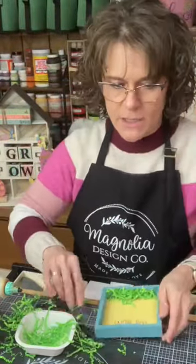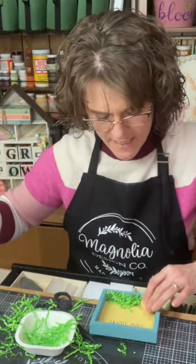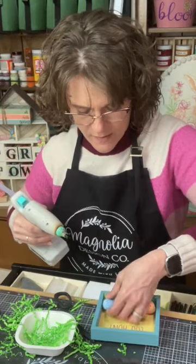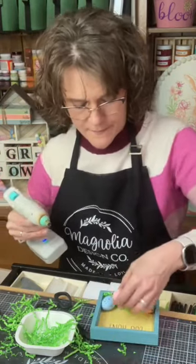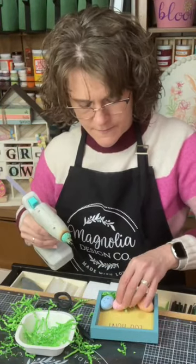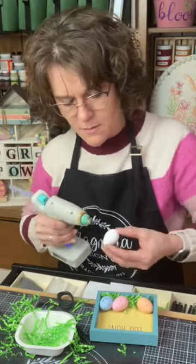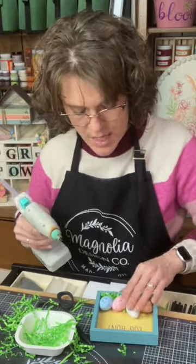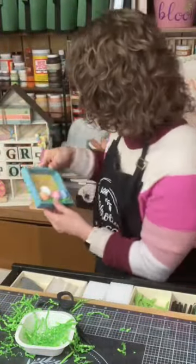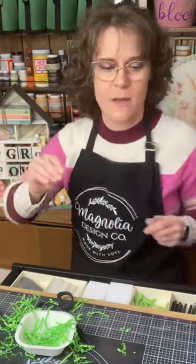All we've got to do is take our little eggs and just glue them in. There it is — how cute is that? And that will go probably off to the side somewhere. We've got our book stack to finish this guy off.